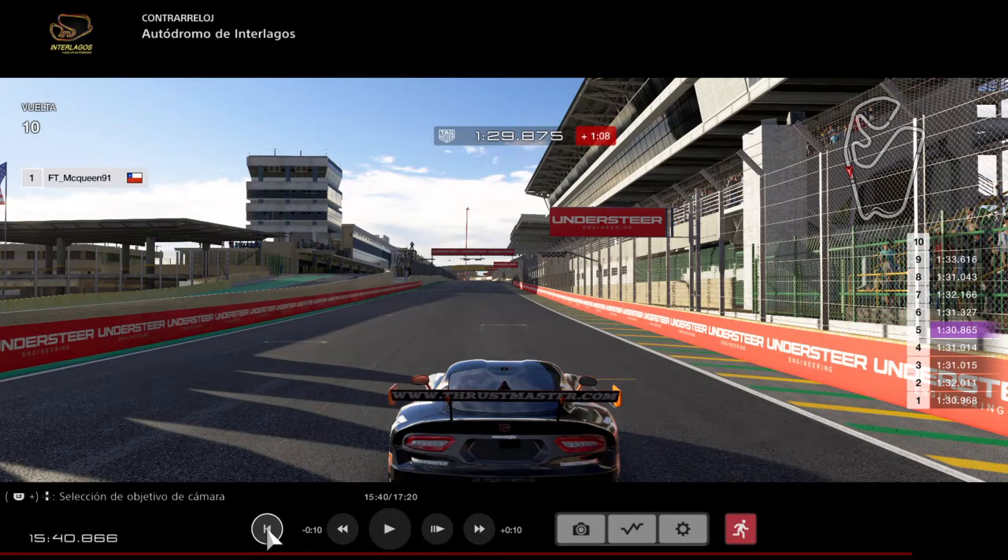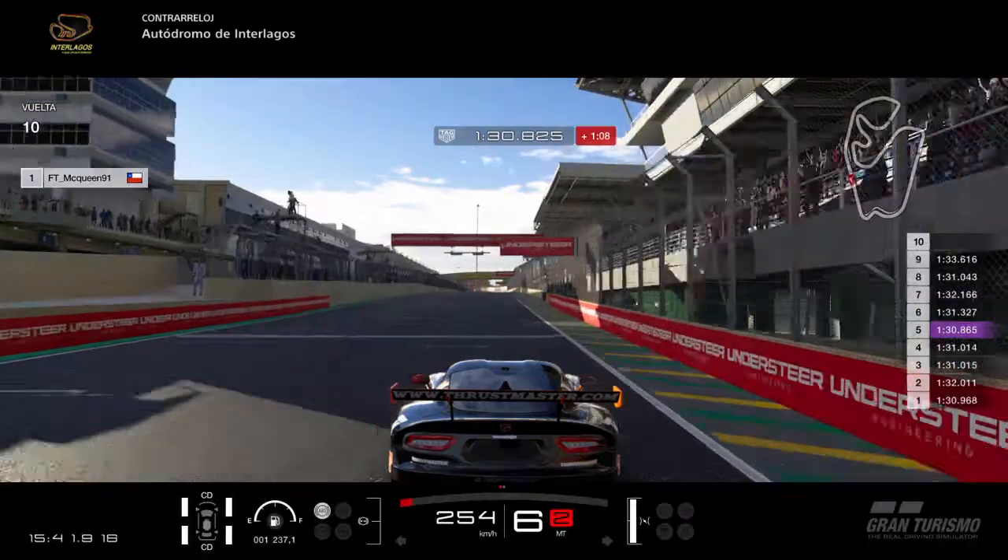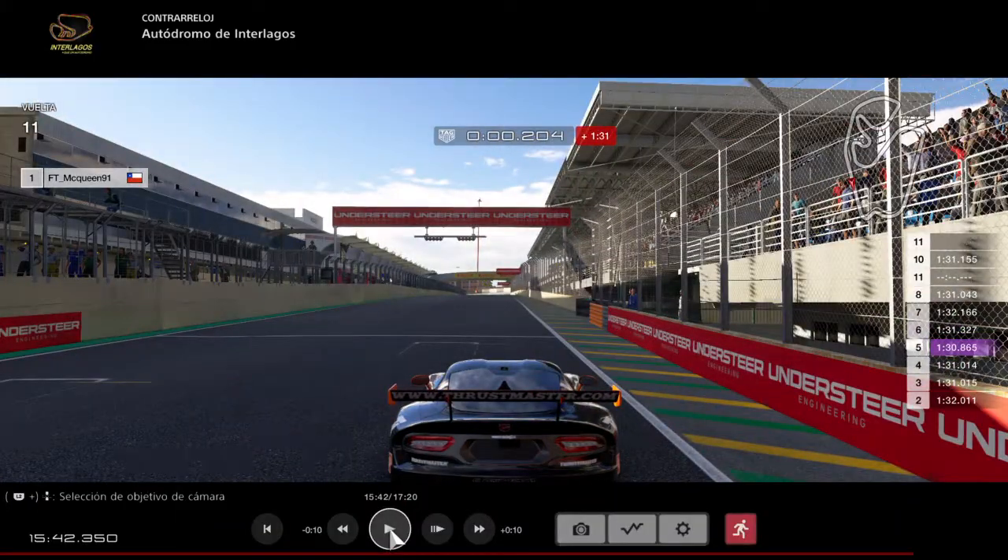Hello everyone, this is FTEAMACQUIN91. In this video we're going to be talking about how to do a fast lap at Interlagos. This is for round 4 of the FIA Manufacturers Championship, so here we go. We're going to be using this camera for references.